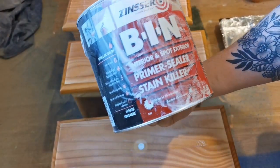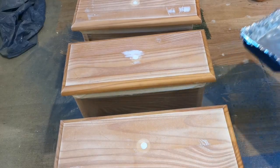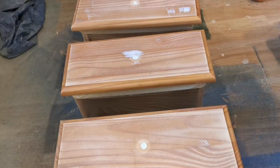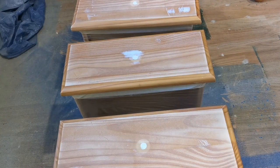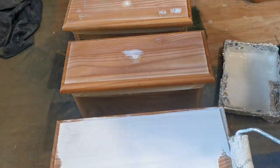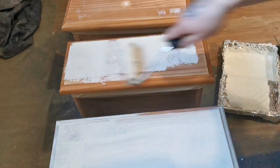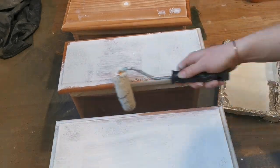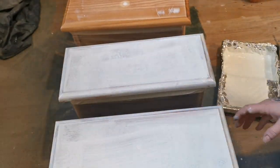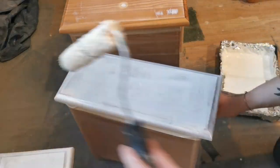It's then time to prime. I use Zinsser BIN shellac primer — the coverage is great and I've never had issues with wood tannins leaking through. This primer can be very messy so I wrap my paint tray in tin foil, so when I'm finished I can dump the tin foil and the paint tray is still as good as new. Spending money on new paint trays and an extra 30 minutes cleaning up is a big no for me. Any tools I use in this video I'll also link in the description down below.